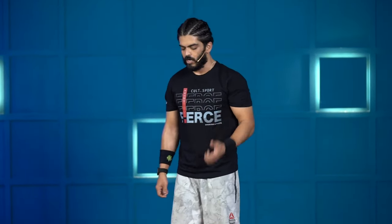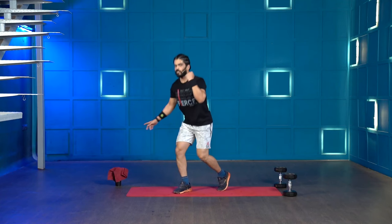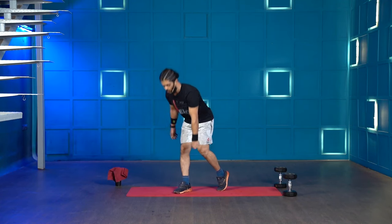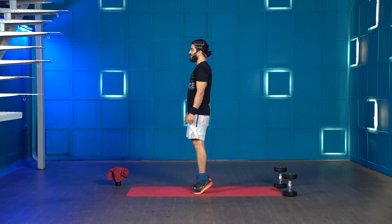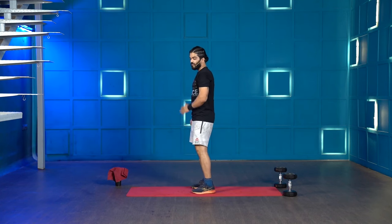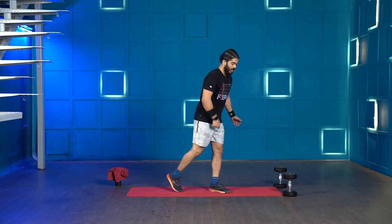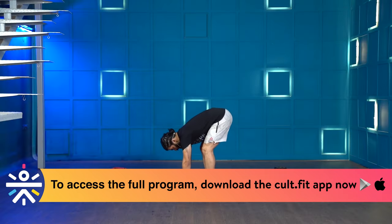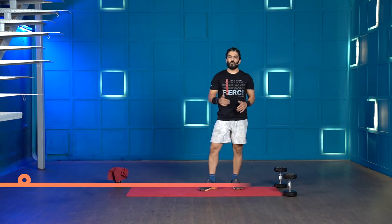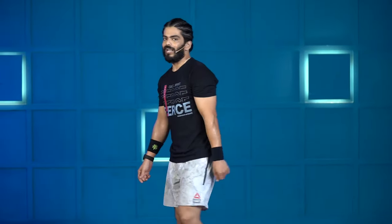The workout is going to be an AMRAP for 10 minutes — as many rounds as possible. Grab a dumbbell, start with the right leg: 10 split stance squats, then 10 split stance deadlifts, then stand up, grab two dumbbells and do 20 calf raises. Then repeat on the opposite side: 10 split stance squats on the left leg, 10 split stance deadlifts on the left leg, and finish with 20 donkey calf raises. Wipe that sweat off, have some water, and we'll head straight into the workout.